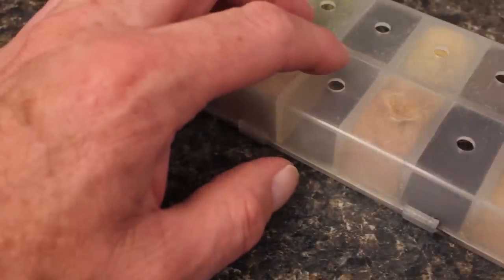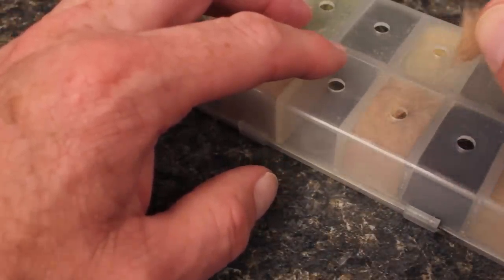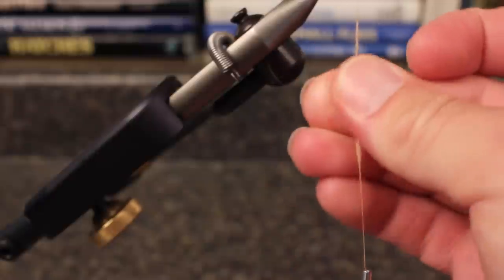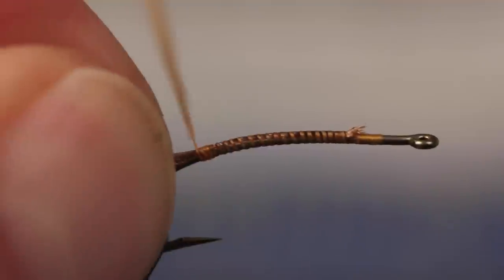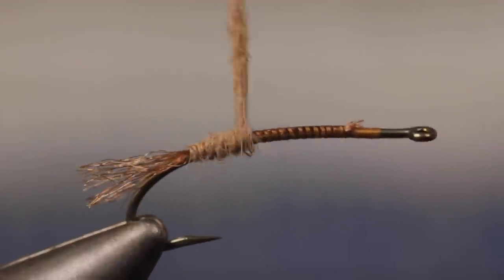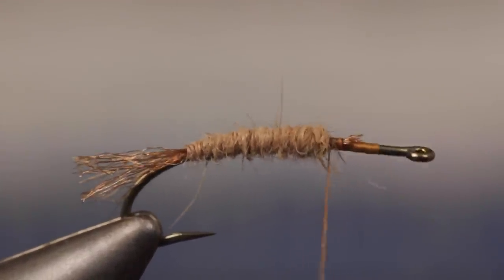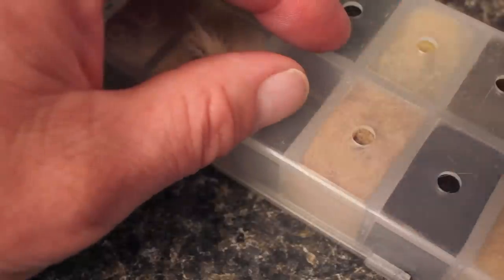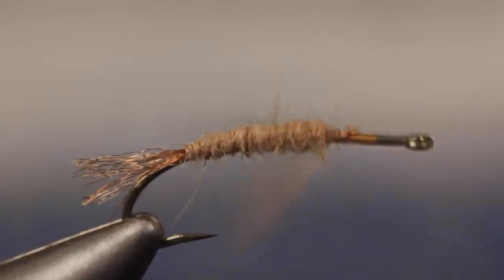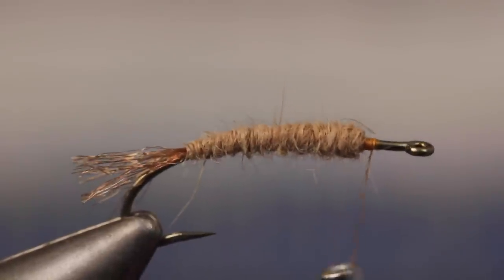Fawn-colored rabbit fur dubbing is used to create the body of the fly. Start with an ample pinch and build a fairly long and tapered dubbing noodle on your tying thread. Take wraps so the dubbing begins right at the base of the shuck, then wrap forward to make a body that gradually increases in bulk. On long hook shanks like this one, you often need to go back and create a second smaller noodle to make the body long enough. End with your thread at the initial tie-in point.